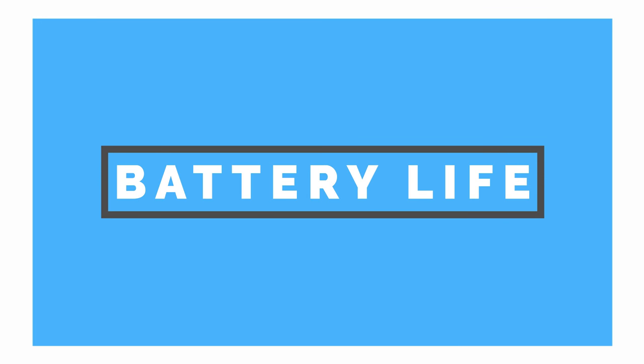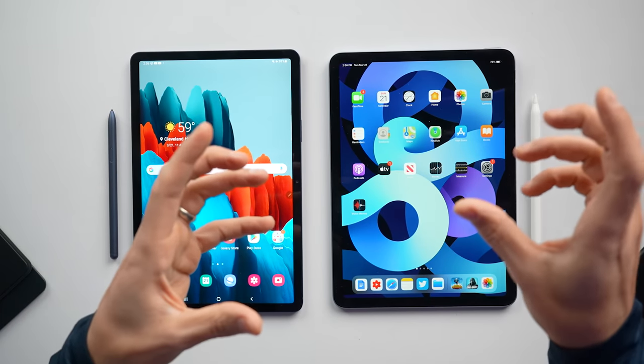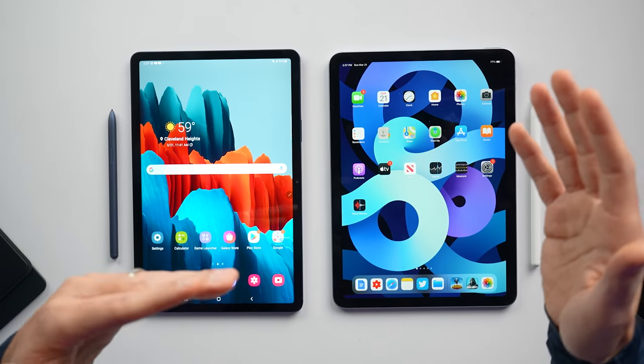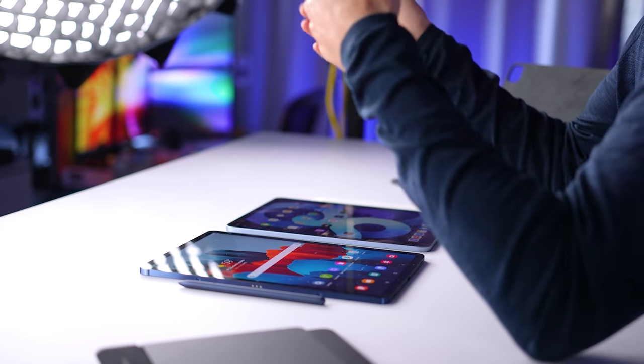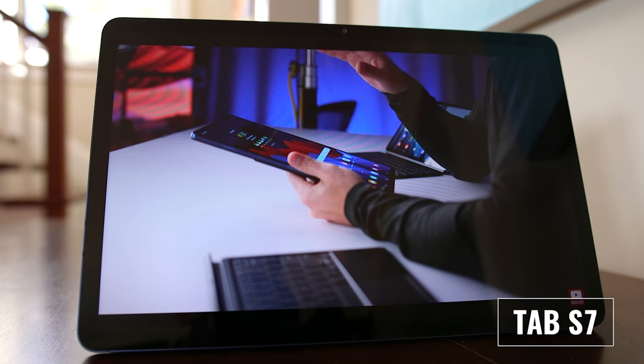Moving on to battery life, both tablets performed pretty well, but I found I was getting better battery life on the Tab S7 — somewhere around 10 to 14 hours versus a max of 10 on the iPad Air 4 when performing similar tasks at similar display brightness. I also like that the Tab S7 shows you whether you're using regular or fast charging, plus how long it will take to reach a full charge. When it comes to cellular service, the Tab S7 offers 5G support, so if you're interested in that higher bandwidth service and it's available in your area, that's a reason to choose the Tab S7.